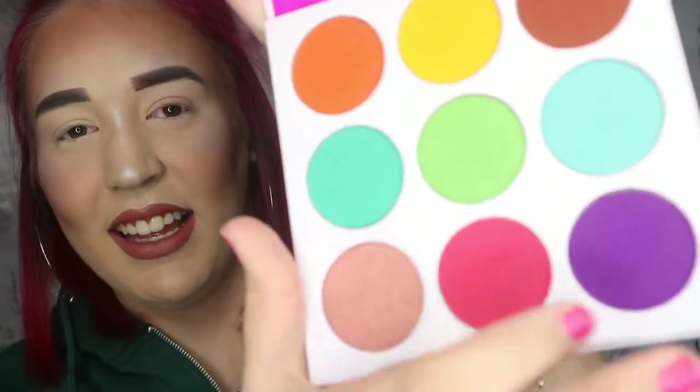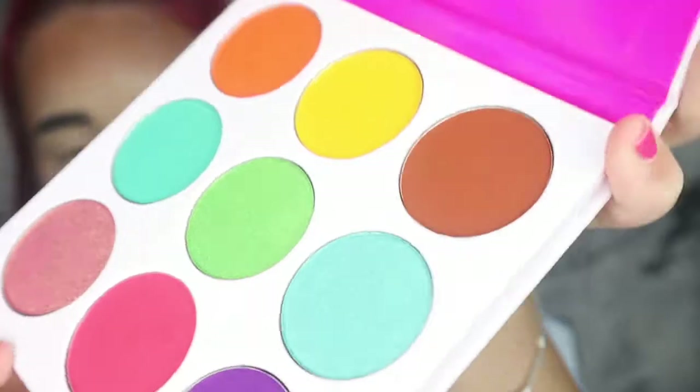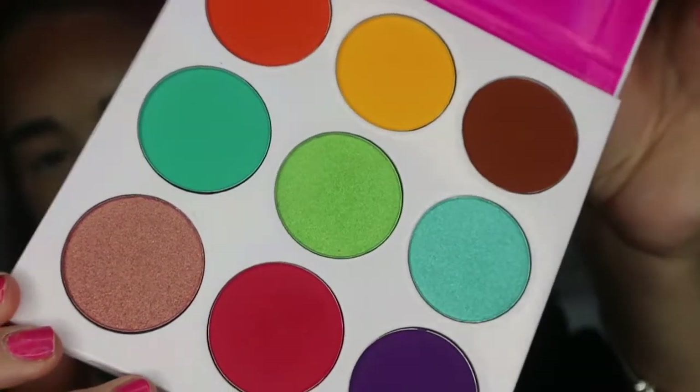It comes with nine colors in quite good size pans — it's quite a good size palette. It has three shimmer shades. I'm going to show you how I created the eye look that I did in Wednesday's Halloween video, and I'll be talking through how I like this, the fallout, and what I think could be a little bit better.